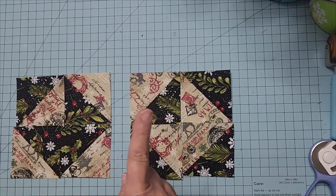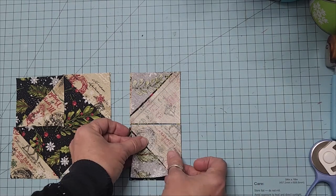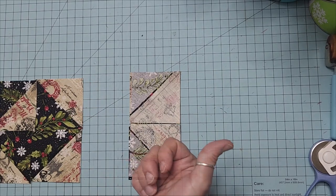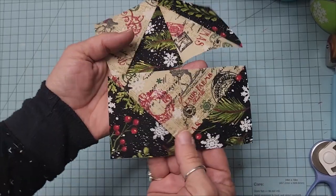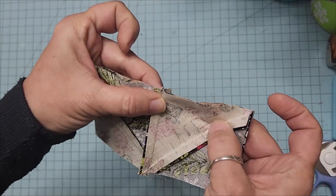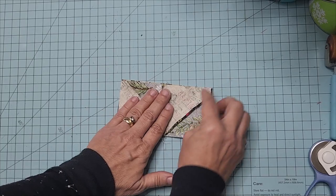Every time you sew the two five-inch squares together and cut them on a diagonal you end up with four half square triangles, so you can make several holiday envelopes and mix and match. We have two made that will go in our quilt; we need one more. We'll sew the top ones together and the bottom ones together. Press the top seam to the left and the bottom seam to the right, so when we bring the two rows together the seams will nest right in the center.